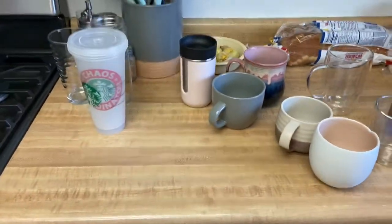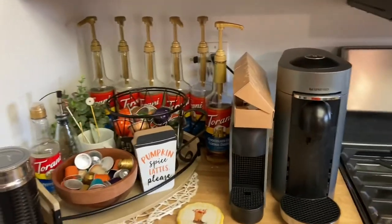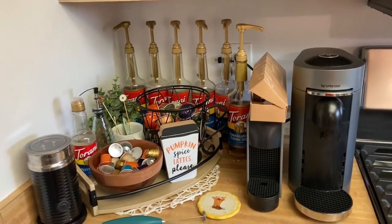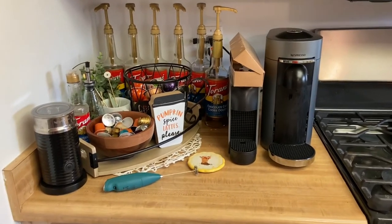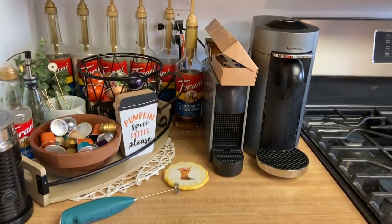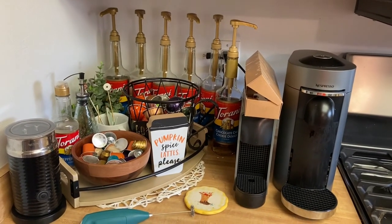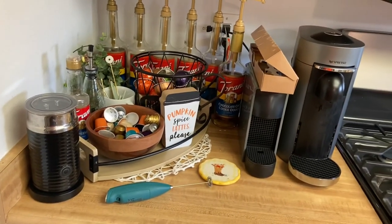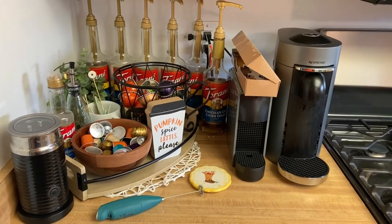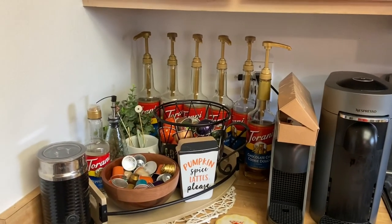I hope you guys enjoyed today's video and I hope it was fun to see my coffee bar. If you're interested in more coffee content I would be happy to share that — I could do capsule taste tests or go into my coffee collection and share my favorite capsules, just let me know. My wax videos aren't going anywhere, but this is something else I love. I was also considering doing some reading-type videos. I'll see you in my next one — bye!